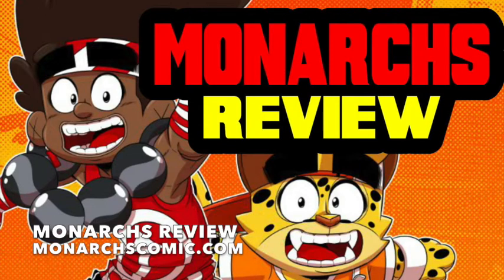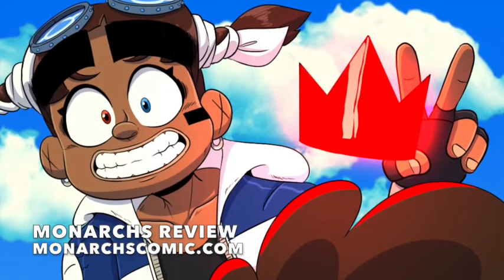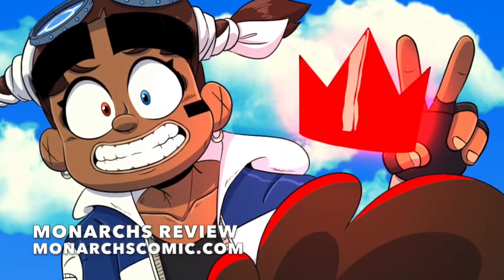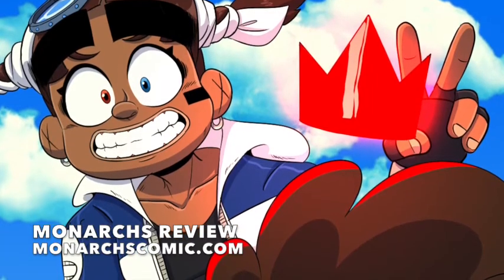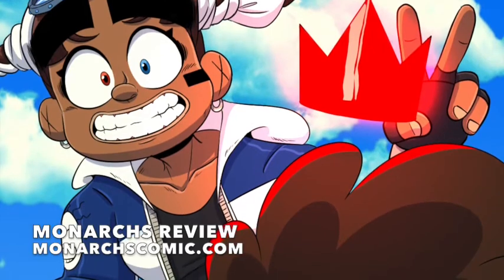This is a comic done in a manga style, and it really would fit well — I would stack it up against any of those Shonen Jump series that you might like, whether it be One Piece, Dragon Ball, Naruto, what have you.